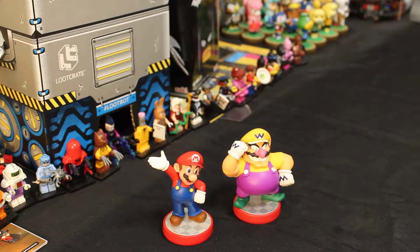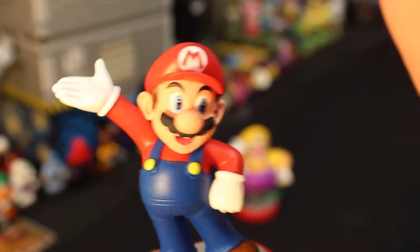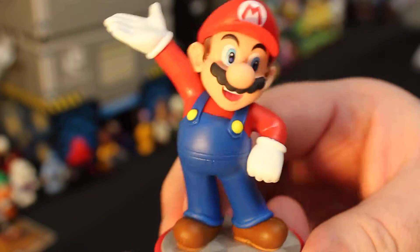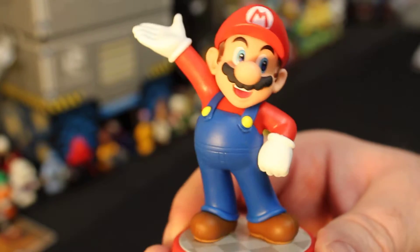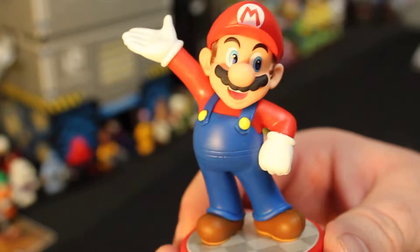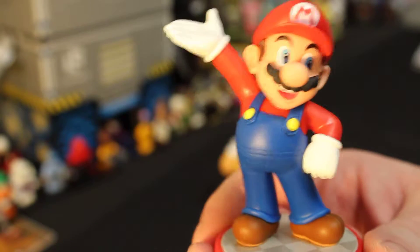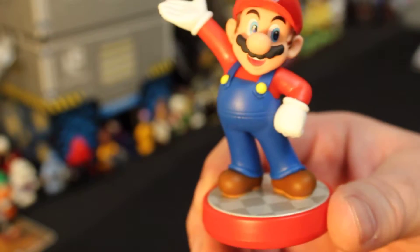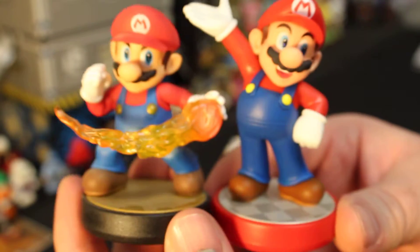I think we already did videos on Waluigi, so he doesn't need to be here. But anyway, let's zoom in. Here's our Mario Amiibo and his happy stance. I'm not sure if that's a victory stance or that's like his presentation — like, look at me! But there he is. And I'm going to bring up really quickly the Smash version of Mario. You can see how different they are.